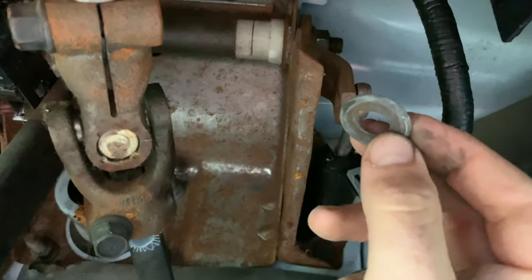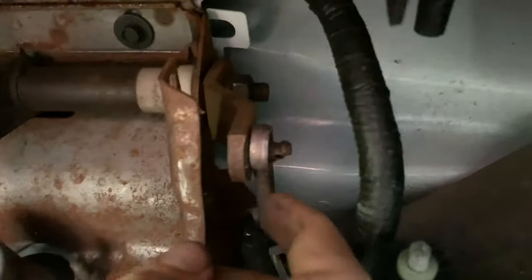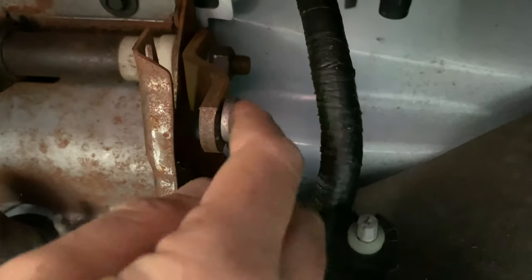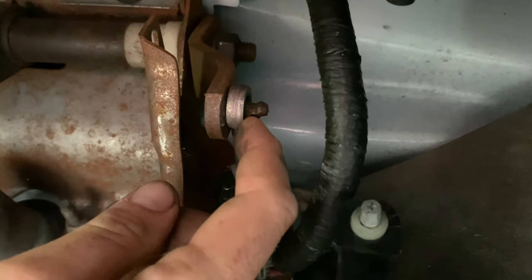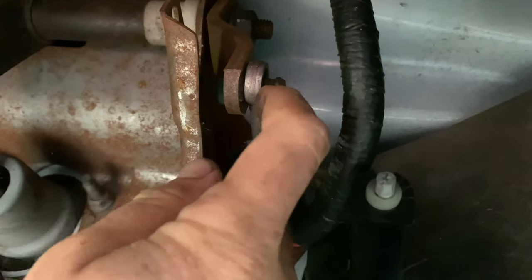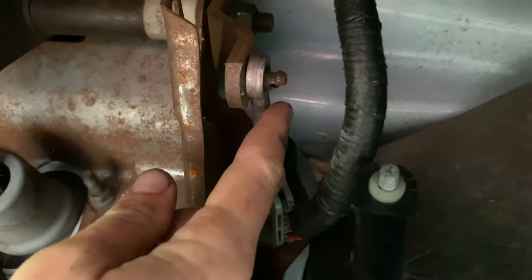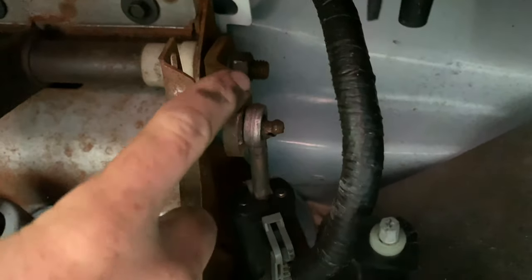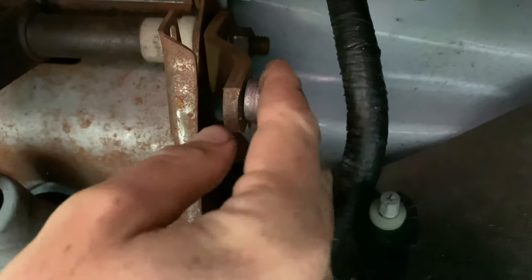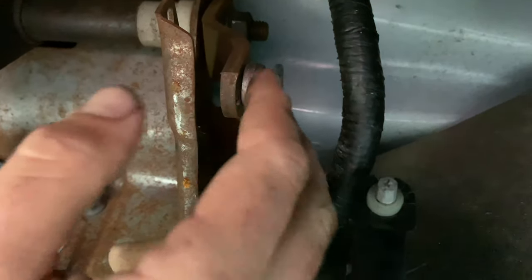I actually saw this on the floor of the truck bed the other day and didn't know if it was just something that fell out of my pocket. Look at that — see how it's worn out right there? There was a clevis pin in there which is pretty much destroyed. That piece is really worn and it's going to cause additional wear. This is just a little bracket that bolts onto the end of the bar — something I should be able to replace fairly easily.